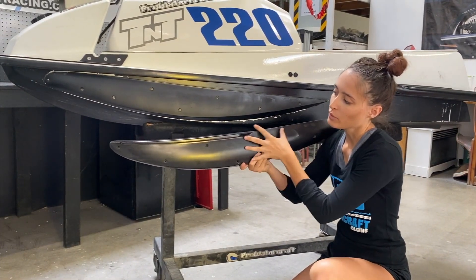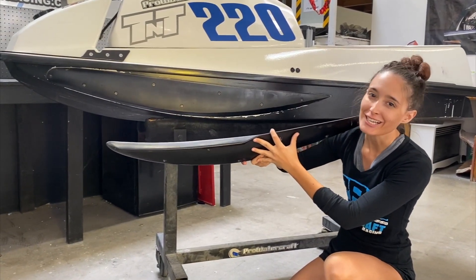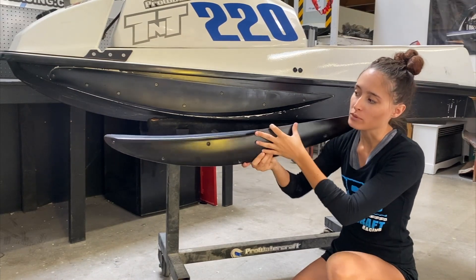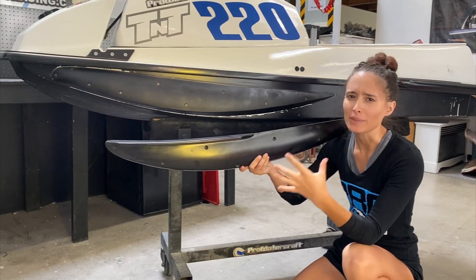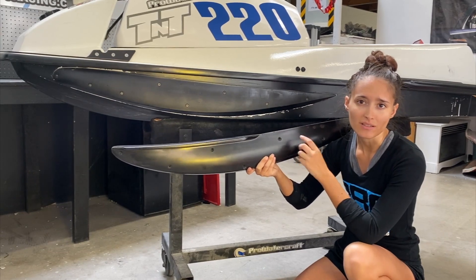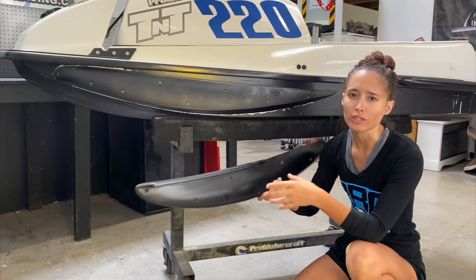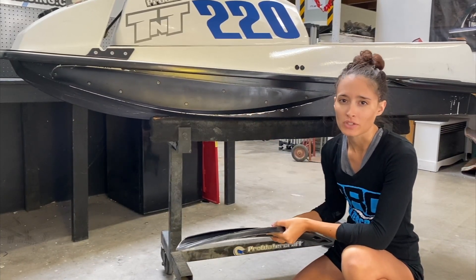The upper lip is a lot more stability-oriented. Water is going to get up underneath there when you start leaning past that point of no return — when you can't get the ski to come back up and you're going in the water — and help you right the ski. We generally recommend this for beginner to intermediate riders, or if you're putting together a ski for your girlfriend or buddies. If you're more of a buoy basher, a carver, a shredder looking for more speed and faster corners, definitely go with the performance front sponsons.